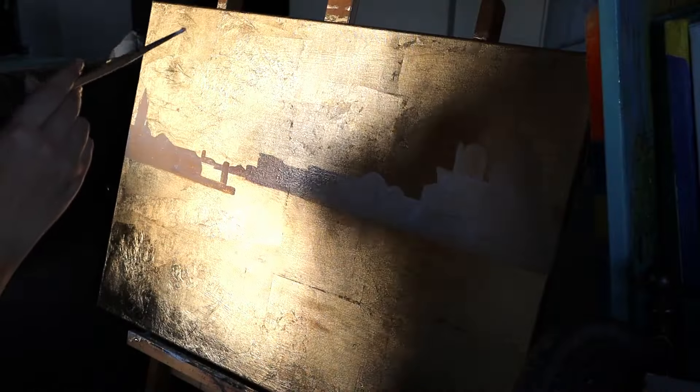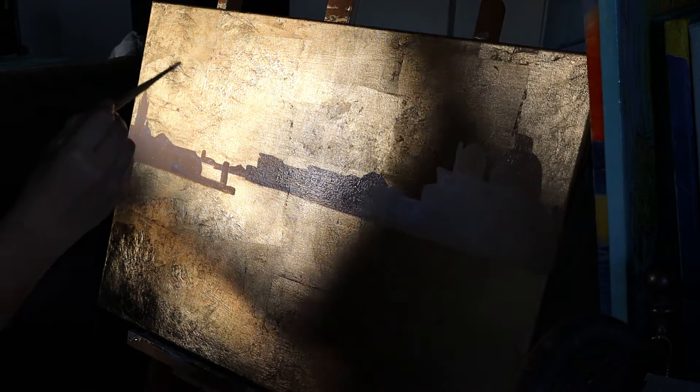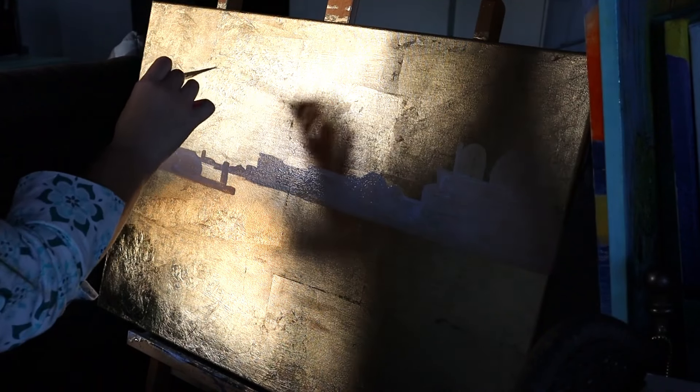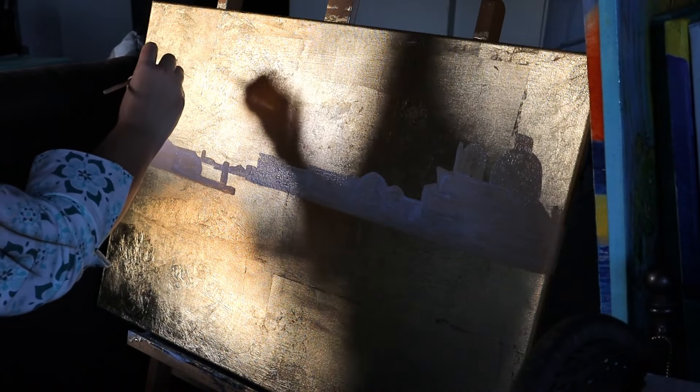I'm about to graduate in Language Sciences. The sunset is mesmerizing. The sun is completely setting down and it's creating a very nice atmosphere to paint.